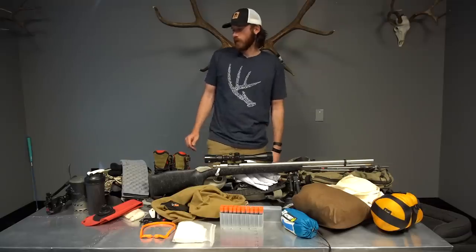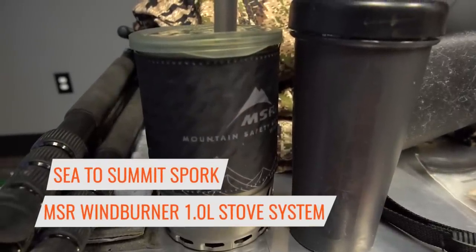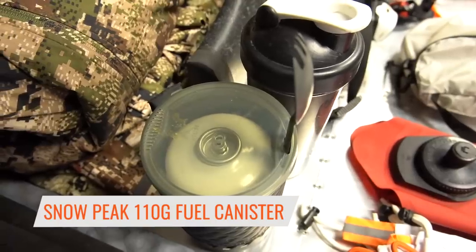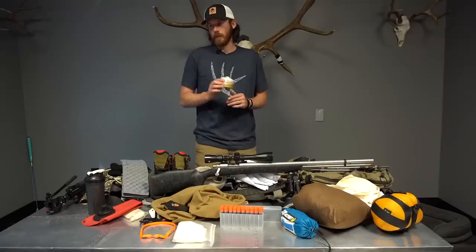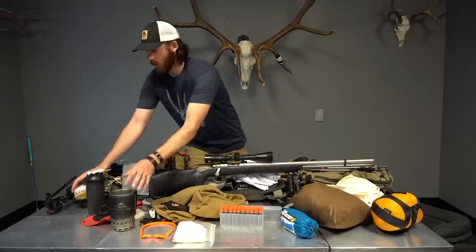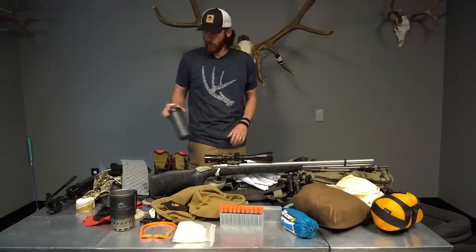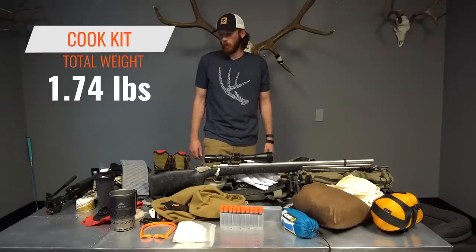For my cook kit, I'm running the MSR Wind Burner stove with a Summit titanium spork. I'm only taking one small Gigapower fuel canister — it easily lasts well past six days with morning and evening use. I'll also have a blender bottle with a shaker ball for my breakfast shake. The whole cook kit weighs 1.74 pounds.